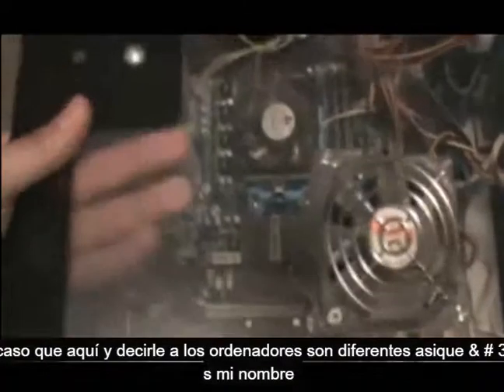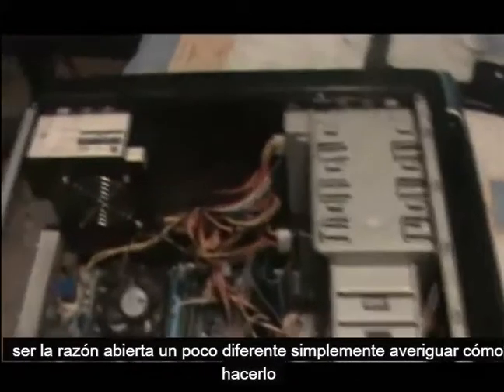I'm going to disconnect it — I don't want to get shocked or anything. I'm going to take out my case lid here. All computers are different, so yours might open a little bit different, just find out how to do it. To test this power supply, we're going to have to disconnect the connector on your motherboard. There's going to be a little tab — make sure you press it and it should slide right out. This one has an extra one too — same thing, just slide it out.